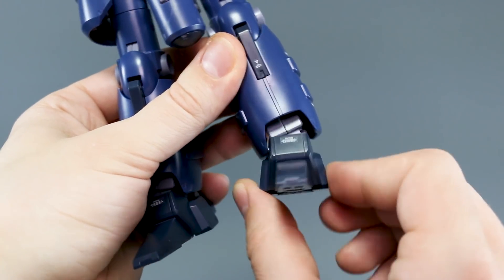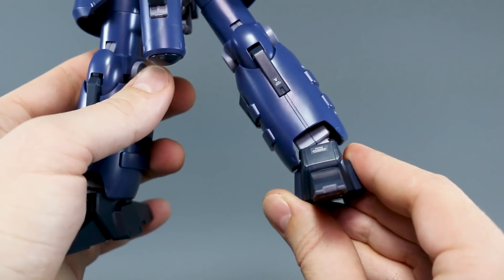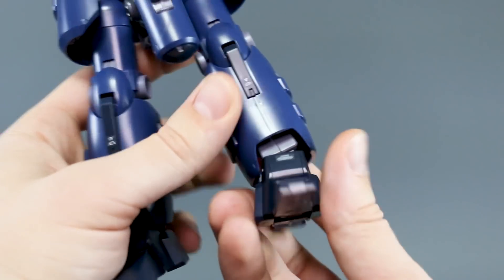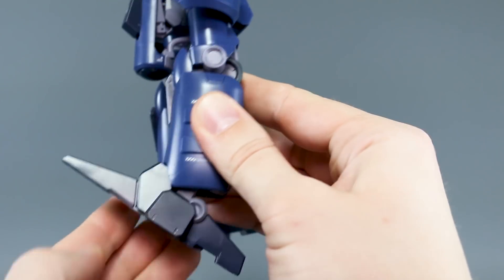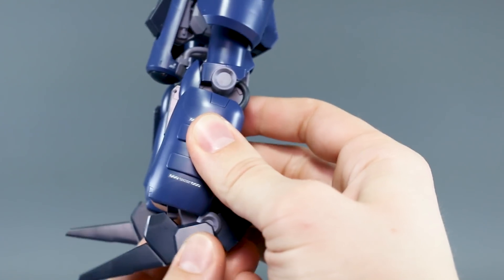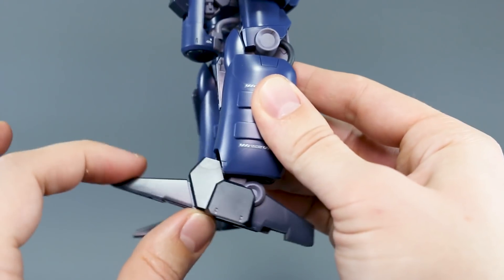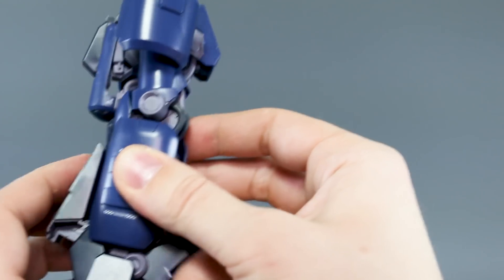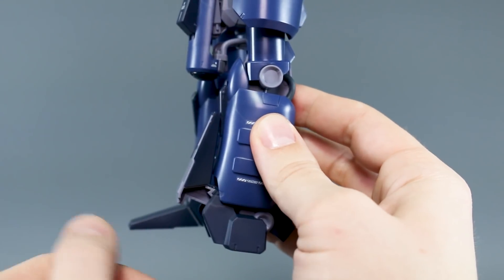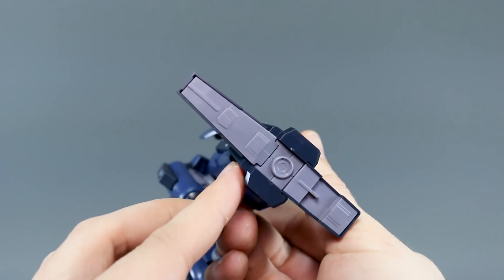Down at the ankles they move side to side just a little bit — unfortunately the legs can get wider than the ankles can actually match. Forward-and-back ankle movement goes to about there in both directions. The toes actually fold up, which is for the artillery mode, rather than pointing down, which I wish they could do.